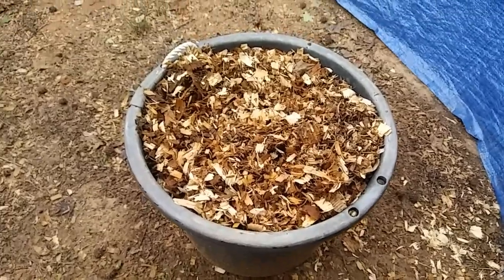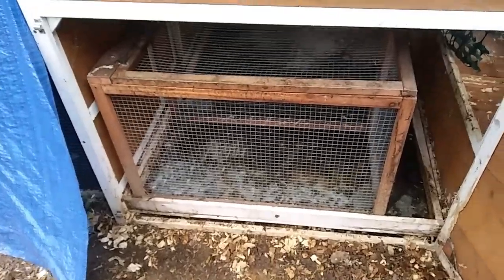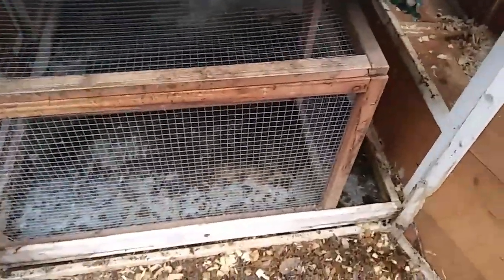Look at all that wonderful fertilizer. I'm just trying this out right now. I haven't even put replacement bedding in there, but this fits.